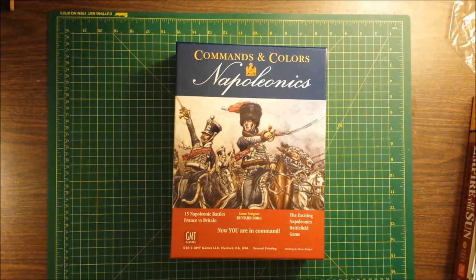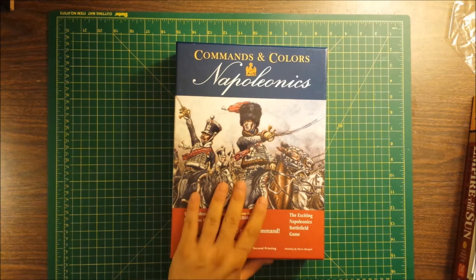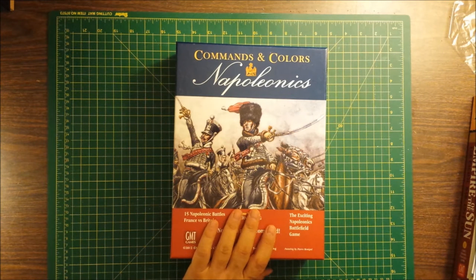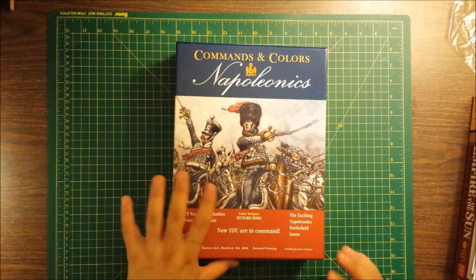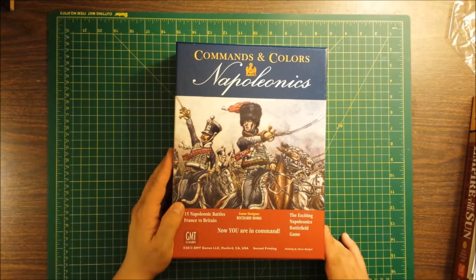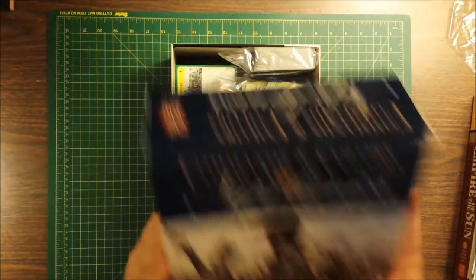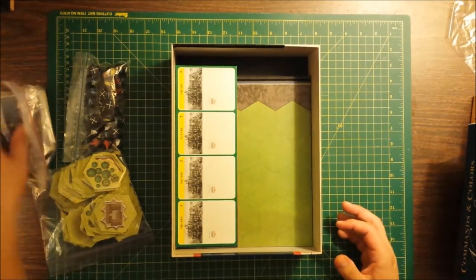Hey folks, it's Aardwolf. I'm back with another video about Wargaming Storage Solutions. This is where I get to a game where the components really don't fit in the original box. Part of the issue is that for this game specifically, Commands and Colors Napoleonics from GMT, I do have a couple of the expansions, and some of the components from the expansions have gotten mixed with the components from the original game. I'll show you what I did.